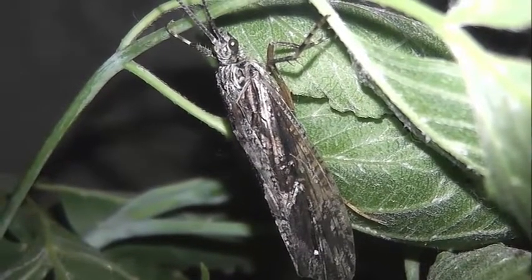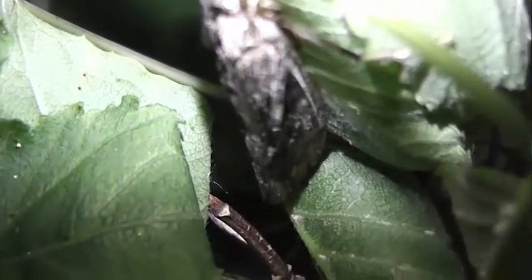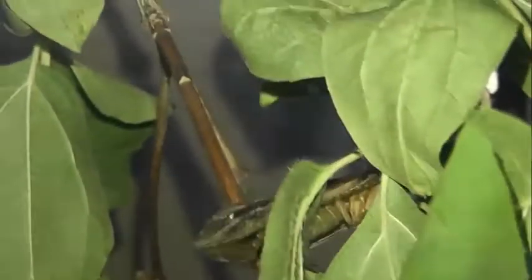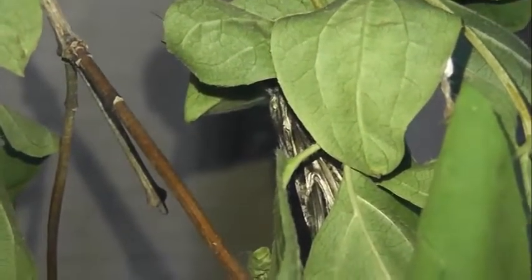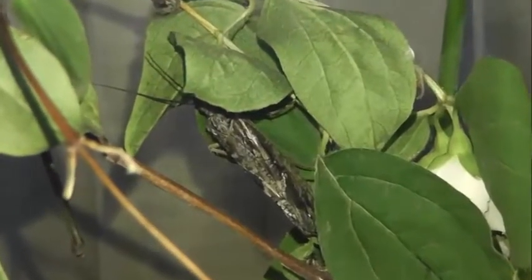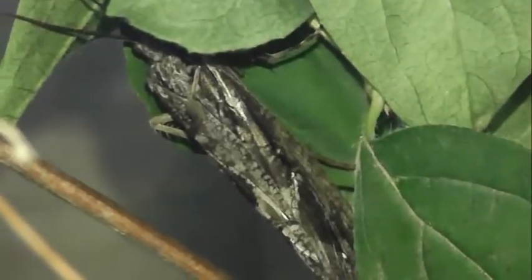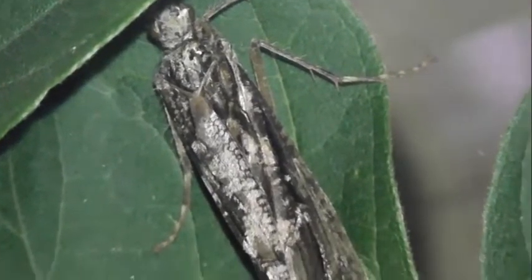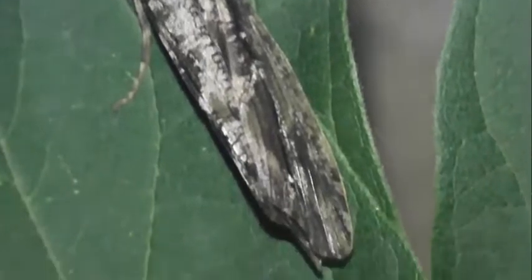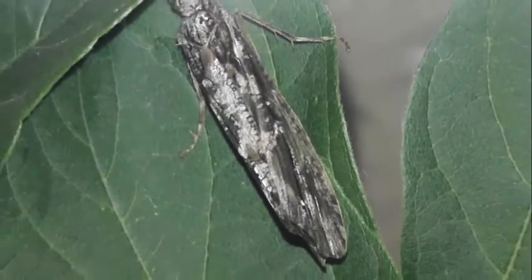Взрослые особи ручейников живут исключительно в наземно-воздушной среде. Несмотря на развитие крыльев, летают они мало. Большую часть времени они сидят на прибрежных растениях, сложив крылья домиком. Взрослые насекомые держатся в тени у берегов и нередко бегают по поверхности воды. Через одну-две недели после вылета имаго начинается очередной сезон размножения. Через несколько дней после спаривания имаго ручейников умирают, и цикл развития ручейника завершается.